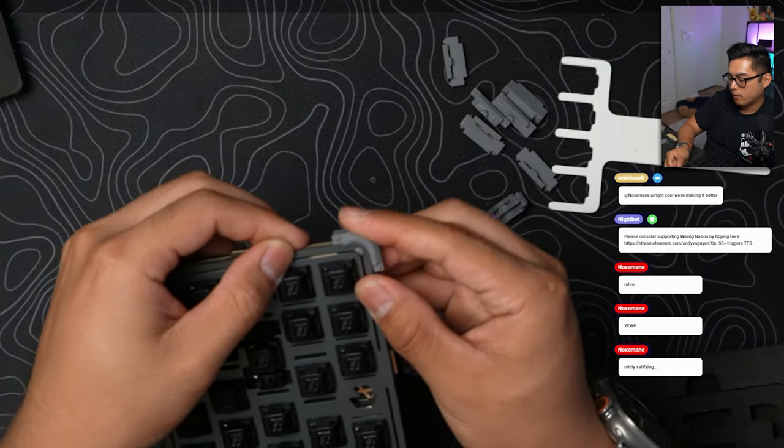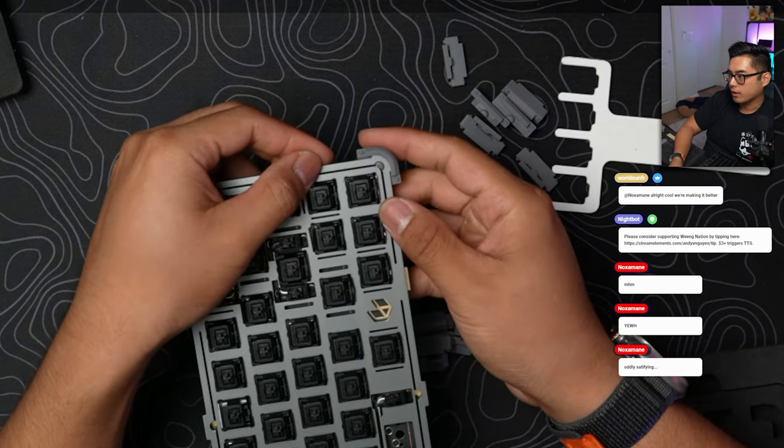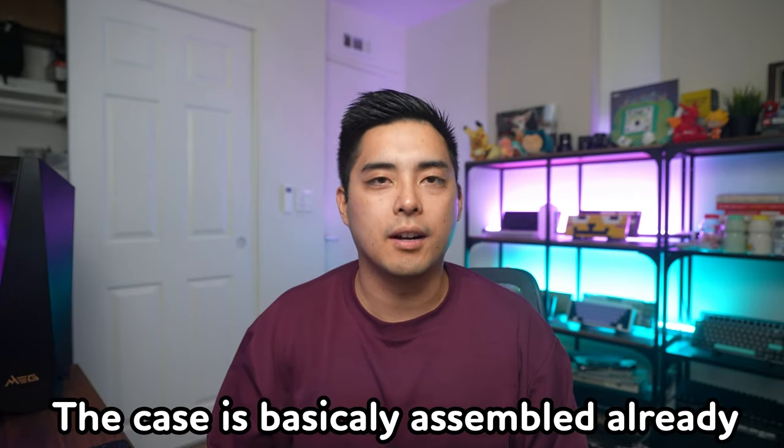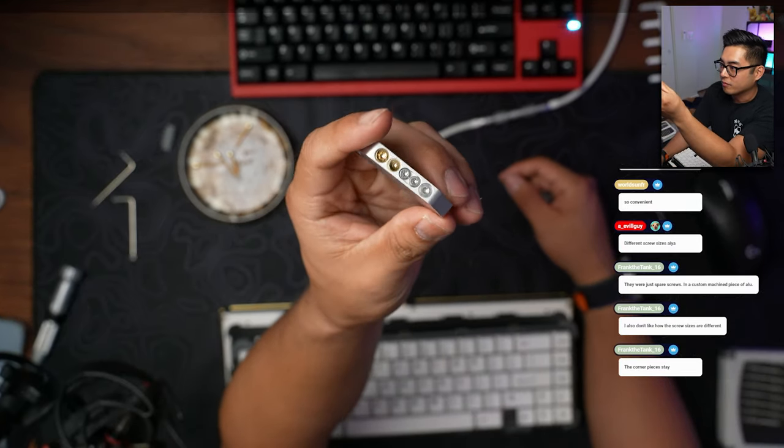Locking in those little rubber pieces is pretty satisfying — there's a little nub and it pokes right through. It's not really a difficult build at all. There are plenty of instructions; I just got scared because all these pieces came in, but that's just because they offer so many unnecessary things that are kind of cool, like the custom CNC aluminum case for extra screws.